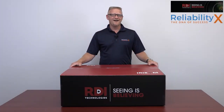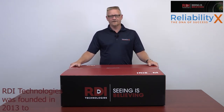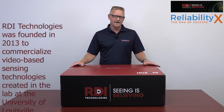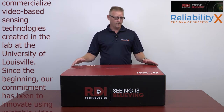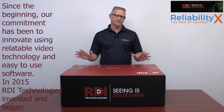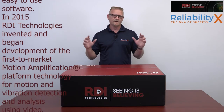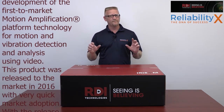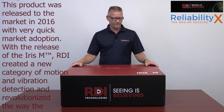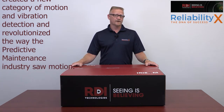Hi and welcome. Today we're in Knoxville, Tennessee, home of RDI Technologies, and we're here to do an unboxing and demonstration of the Iris M motion amplification system. We're just going to get right into it. If you're not familiar with motion amplification, we'll go through it as we do the unboxing. We'll have a separate video on how to set the unit up and demonstrate exactly what it does.